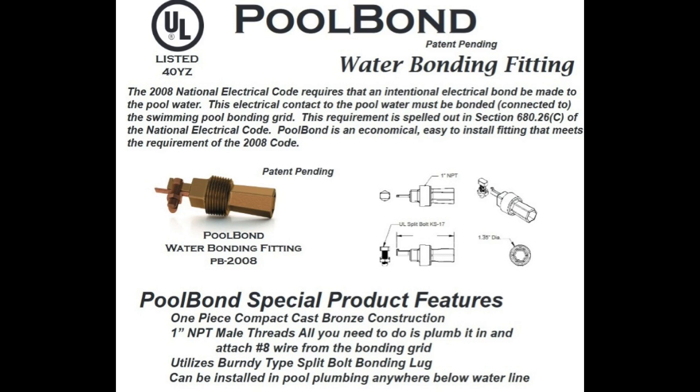In the state of California, we bond the water — we have bonding that goes into the pipe that bonds the water. We bond the rebar around the pool, we bond the rebar that's inside the pool, and we bond anything metal that's within five feet of the pool. We also bond all of the pool equipment, and everything gets bonded to the ground that comes from the main panel, so everything around the entire pool is completely and utterly bonded.